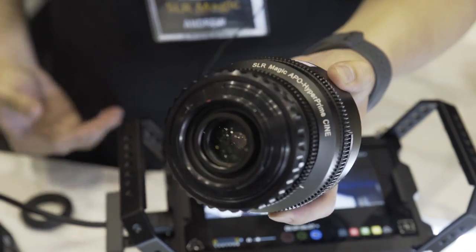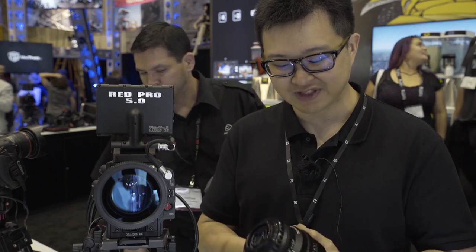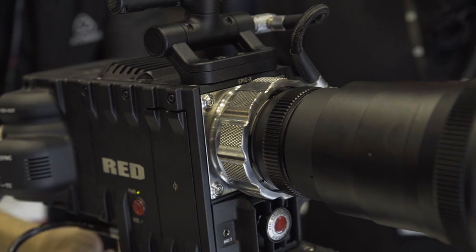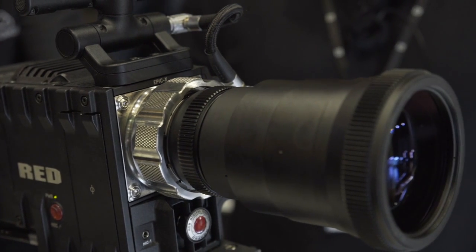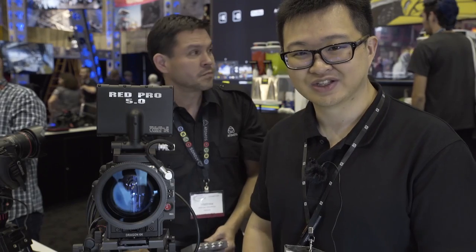All you need to do is use these adapters and put it on that PL lens, lock it in, and for example, it becomes an EF mount lens. So it's really user-friendly — you have a good variety of mounts to play with, and we've applied it to both lenses. Usually PL lenses are in Super 35 format, but we've made our PL lens full-frame format, so it would work on EF cameras with full-frame coverage.